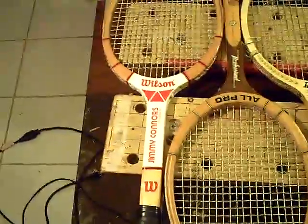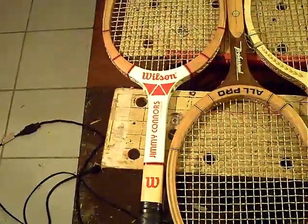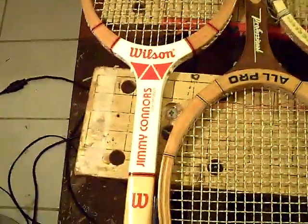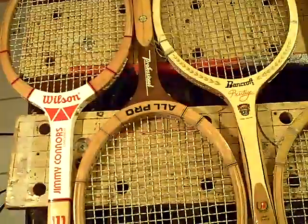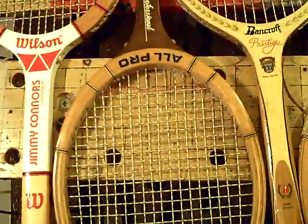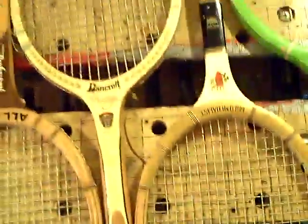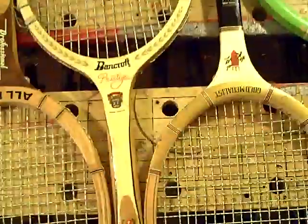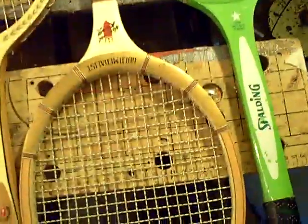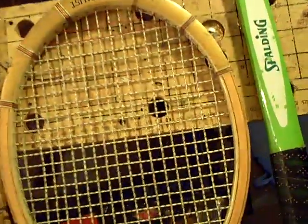We got a Wilson Jimmy Connors Special — this thing just screams 1970, check that out. There's a no-name, just an All Pro Professional. This one's pretty cool: Bancroft Prestige, got a pretty cool logo, and an SNC National King.